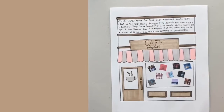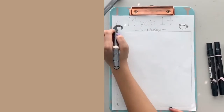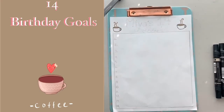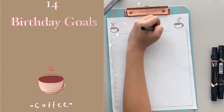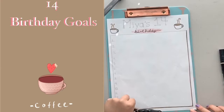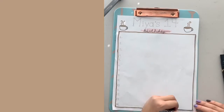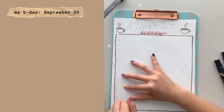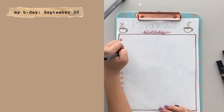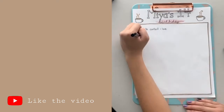Comment below what your Starbucks order is because I'm curious! Here's the final spread for this month. September is when my birthday is, so instead of doing what I want for my birthday, I'm doing 14 birthday goals because I'm turning 14 this month — yes, I'm a child. I drew a box with a similar drop shadow and my name 'Mia' at the top.